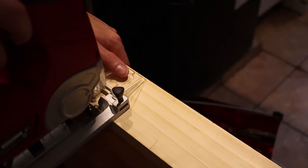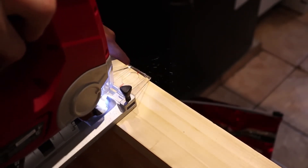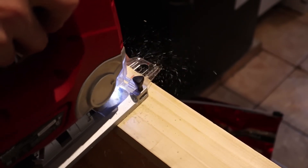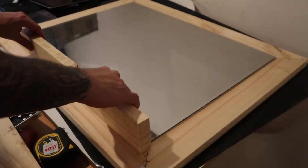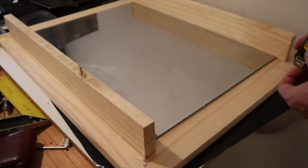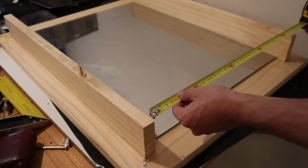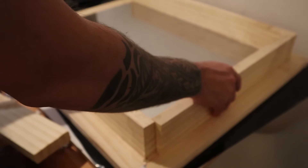We are also going to make the internal structure with the same wood, which is basically a frame that will house the glass and our monitor at the back. It's just a frame that you then screw to the structure you had previously made. It has to fit very tightly so that the mirror doesn't move inside and the monitor doesn't shift.